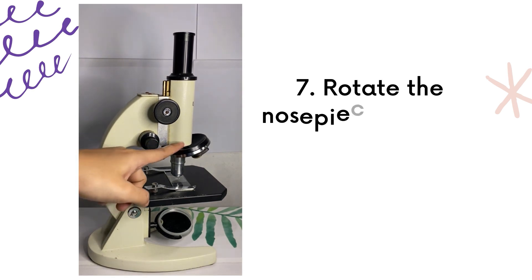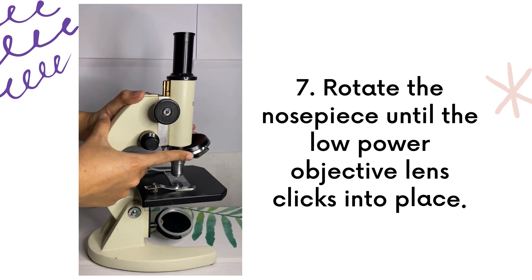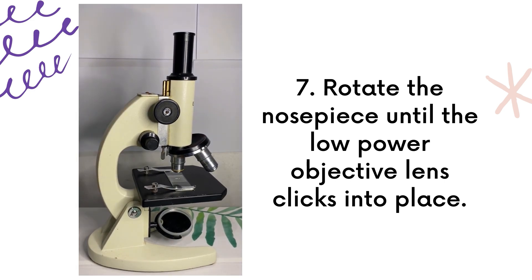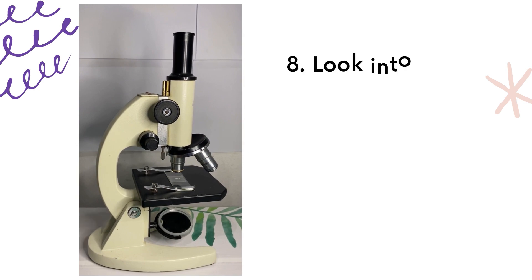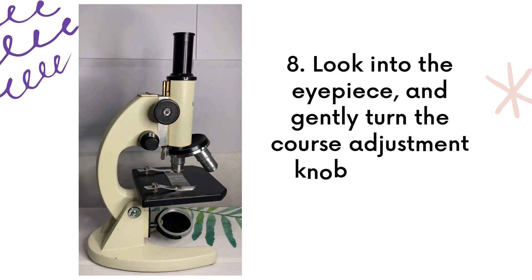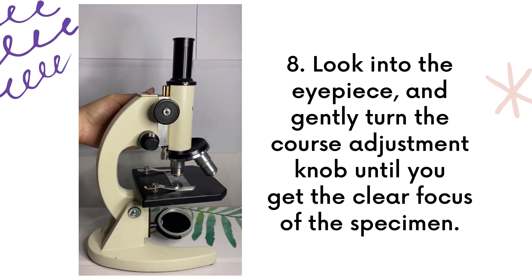If you want to go back to lower magnification, you can rotate the nosepiece until the low-power objective lens clicks into place. Then look into the eyepiece and gently turn the coarse adjustment knob until you get a clear focus of the specimen.